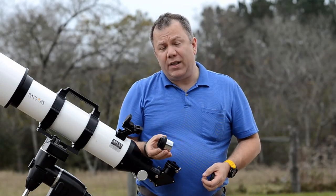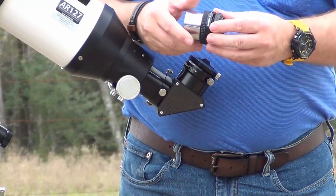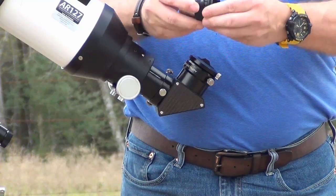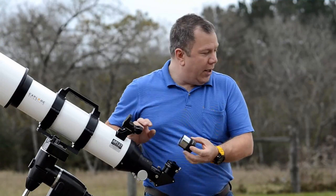This is a prime focus adapter. You take the T-ring and you screw it into the 2-inch prime focus adapter like such. Now we need to attach this to the camera and to the telescope.